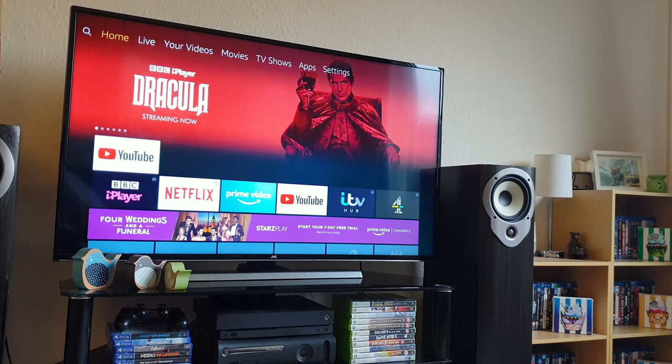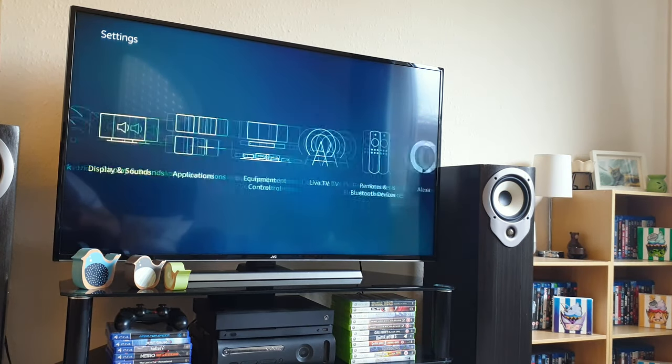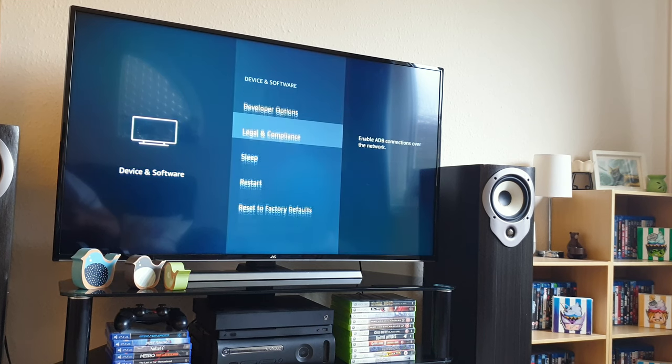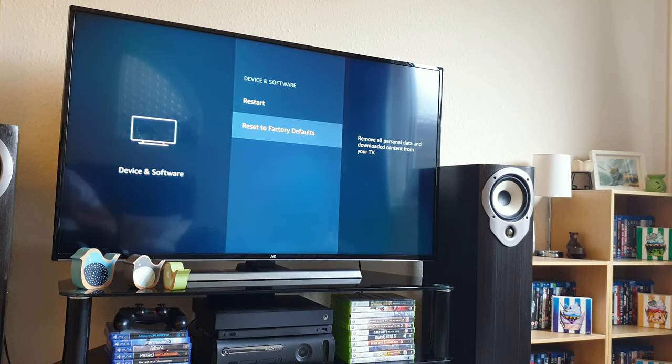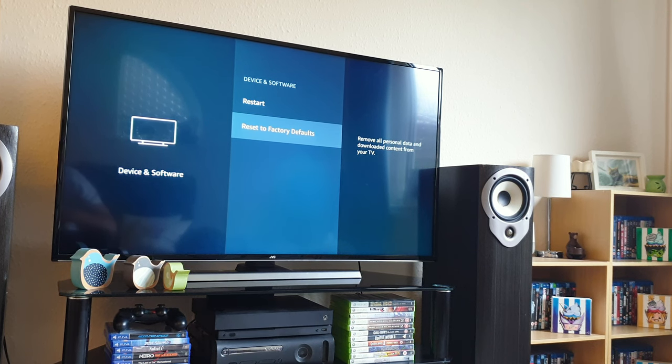That's what fixed all my problems. But if you're still having issues, go across to Settings, then down and across to Device and Software. The first thing to try is the Restart option, which performs a hard power reset on your TV. If that doesn't fix your issues, try to re-pair again. If it's still not working, go down to Reset Factory Defaults — this will remove everything from your TV: your personal details, apps, and settings — putting it back to factory condition for you to restart and retry the pairing process all over again.